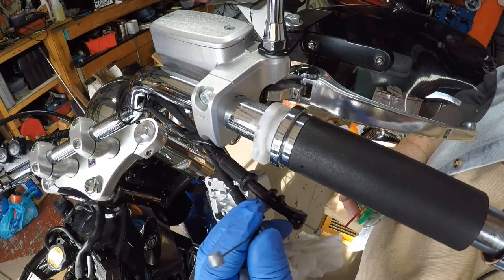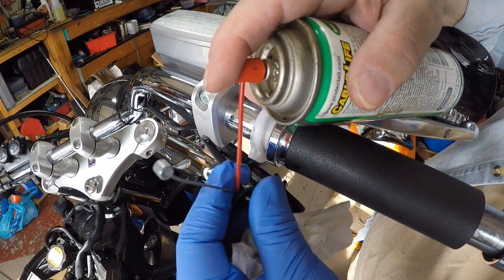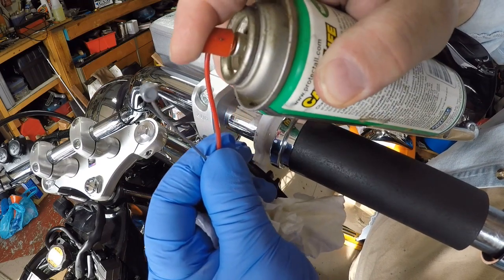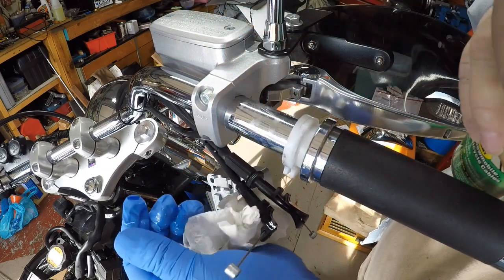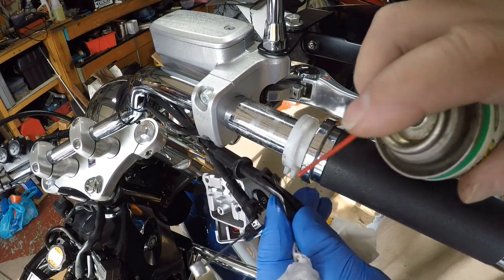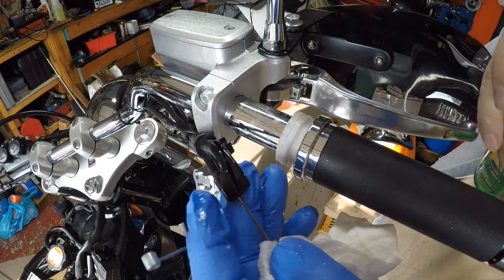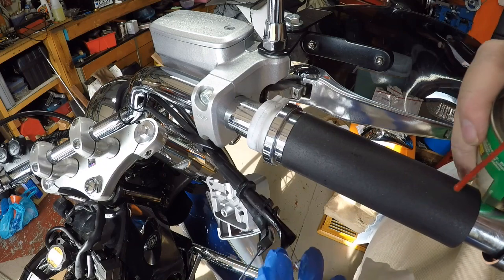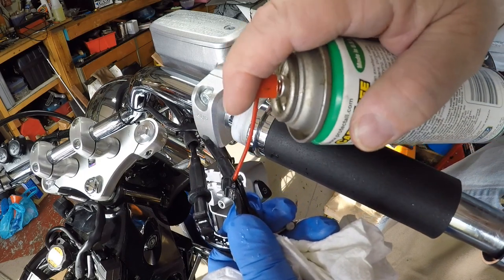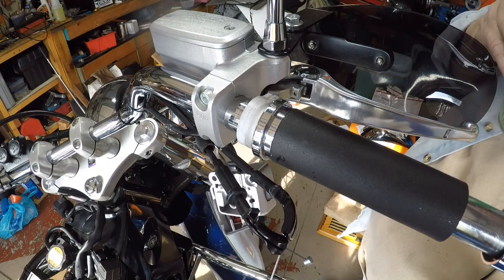I have a rubber glove on to help seal it, so I put that straw right next to the cable, hold it the best I can, and let the rubber glove kind of seal it. It's tough to get in there but I think it's going. They also have it open down in here — yeah, that'll help. On the back side of those they have a slit. Being that this is on the top, it'll run down into it.